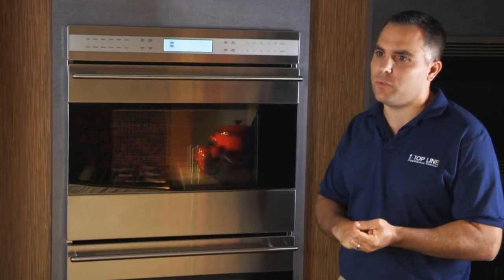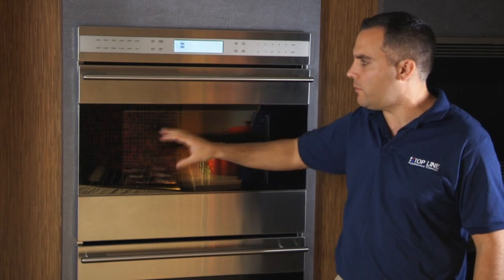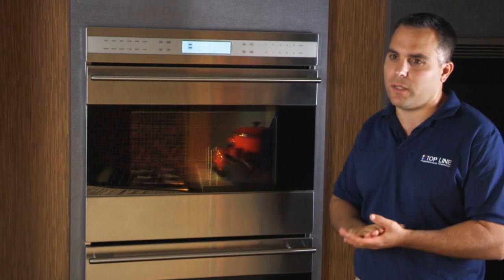The E-Series is offering the consumer a better price point. What they did is eliminate the flip control panel, which is on the L-Series. They also went to only a convection style oven on the upper oven and thermal cooking on the bottom, which ends up saving the consumer roughly around a thousand dollars.